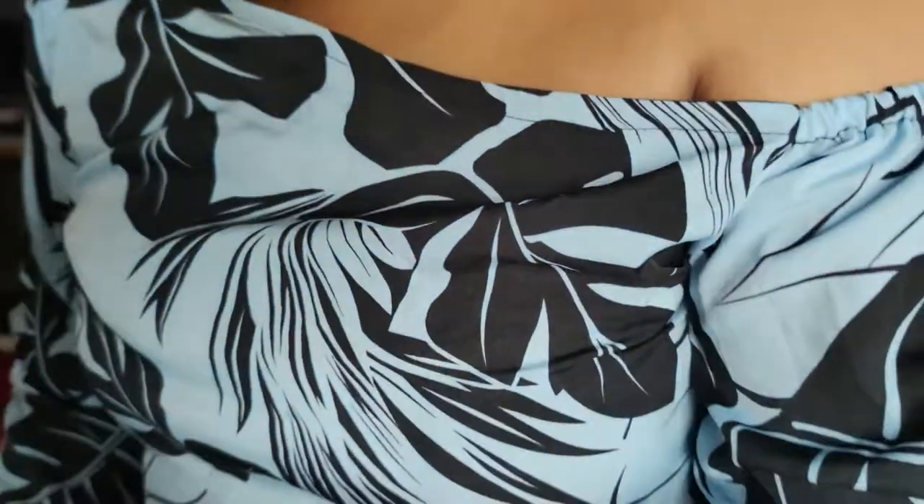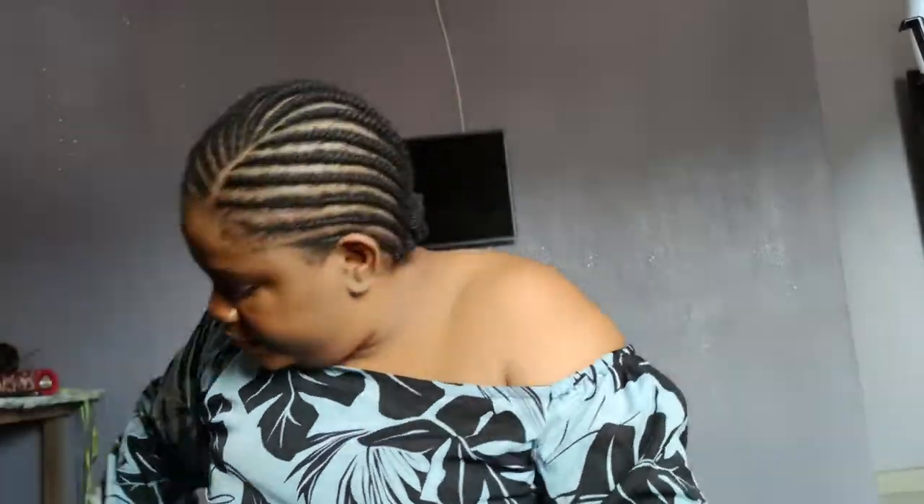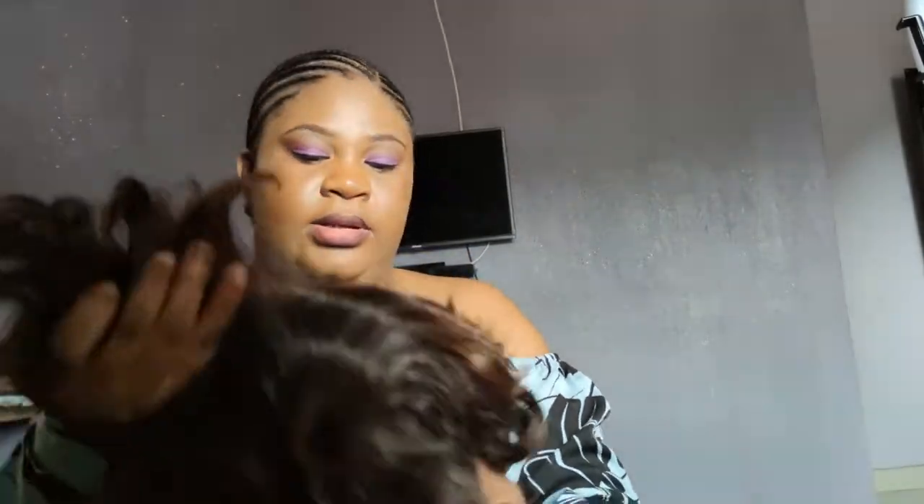Hello everybody, welcome to my YouTube channel. I am Ikechi and this is my diary. So today I want to go out — there's this video I want to get, so let me show you how it looks.